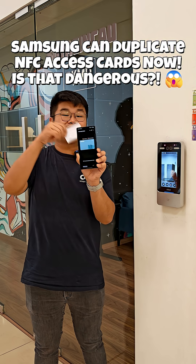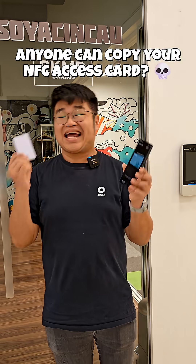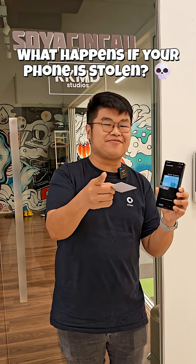You can now copy your NFC access card into your Samsung phone and unlock your door. But does that mean that anyone can just steal your card and put it into their phone? Or even worse, steal your phone and unlock your door? Well, we're going to find out in this video.